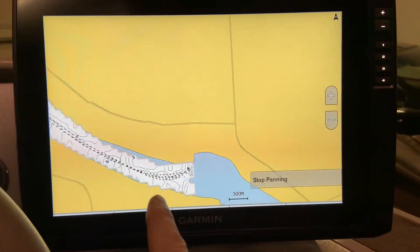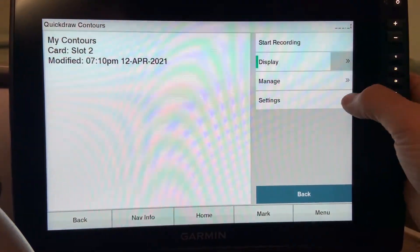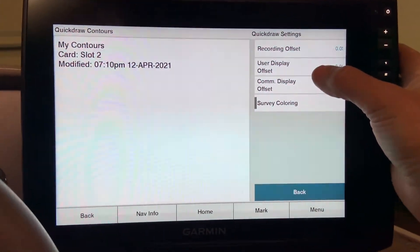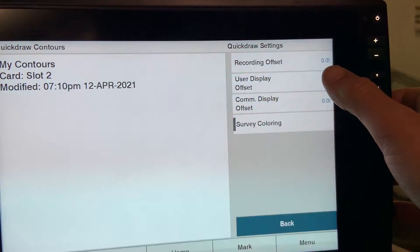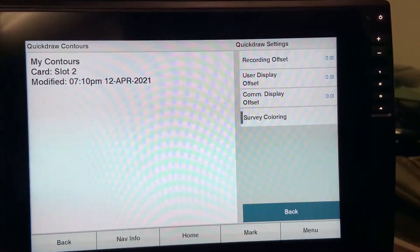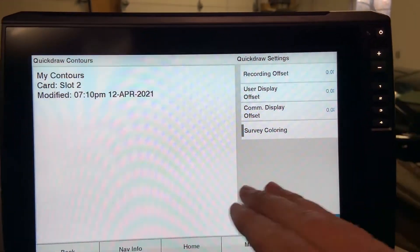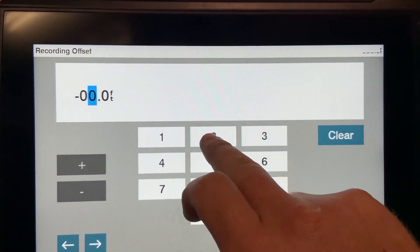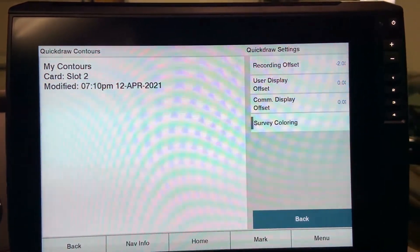Another feature of quick draw contouring is the ability to apply different offsets for water depths. Go to menu, quick draw contours, and settings. You will see three types: recording offset, user displayed offset, and community display offset. The recording offset is used when you've partially recorded a body of water and return at a later date when the water level has changed. For example, if the water has gone up two feet, you enter negative two to remove those two feet, keeping everything at a level playing field and accurate.